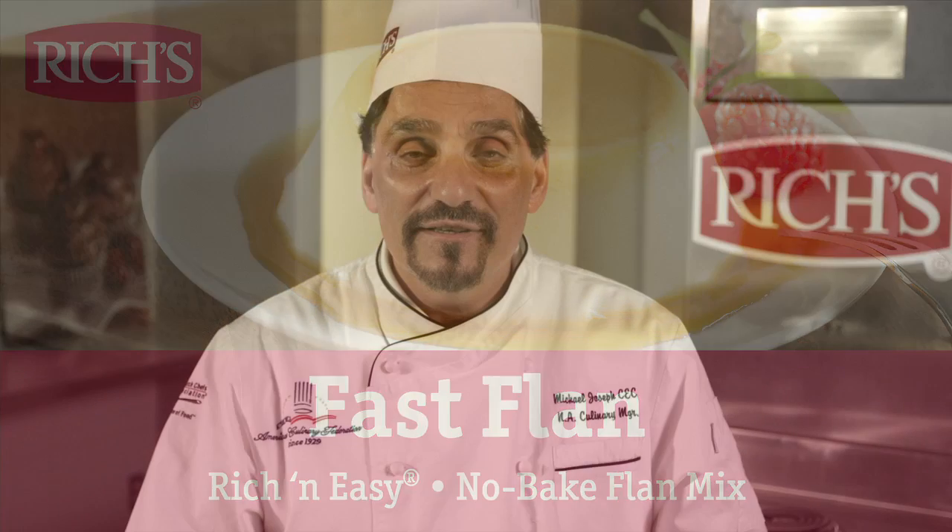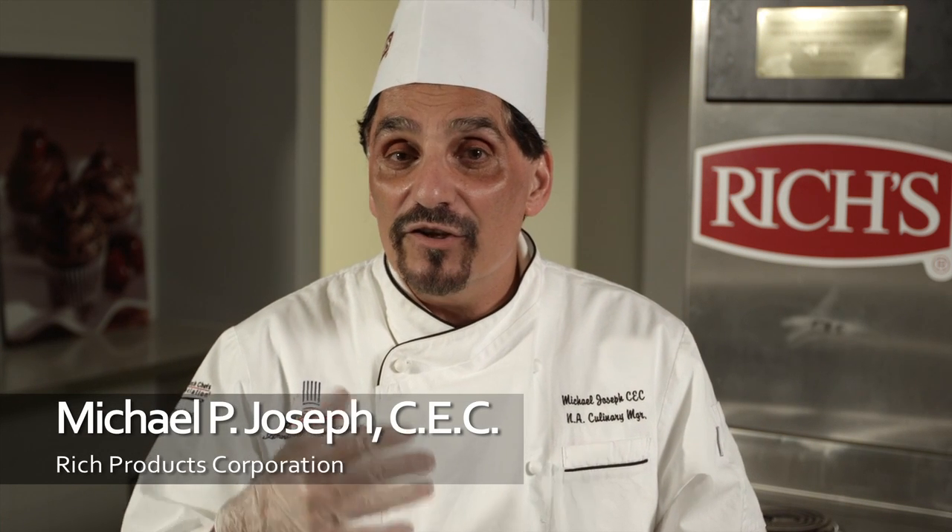Hi, my name is Mike Joseph, Culinary Manager for Rich Products Corporation, and if you want to add a little diversity into your menu, especially your dessert menu, let's look at the Rich's Easy Flan Mix.